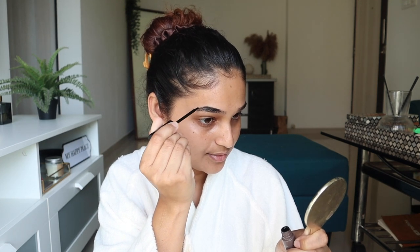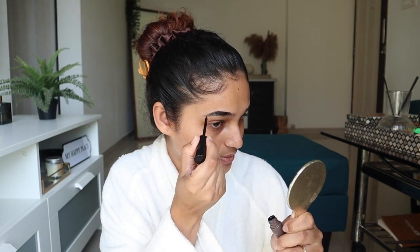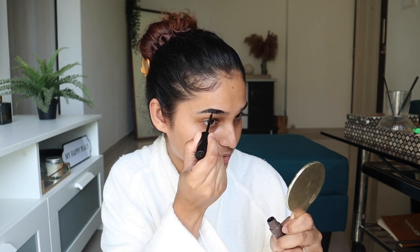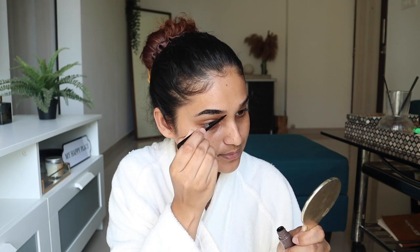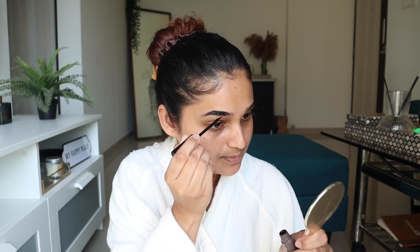I like to concentrate more product at the back and less at the front because that looks more natural — too much product at the front looks too dark and weird. If you don't want the hassle of doing your eyebrows every single day, this product is a lifesaver. It fades a little after each wash, but if you let it sit overnight it will last a good week. The best time to do this is nighttime — apply it, let it dry, go to sleep, and remove it in the morning.